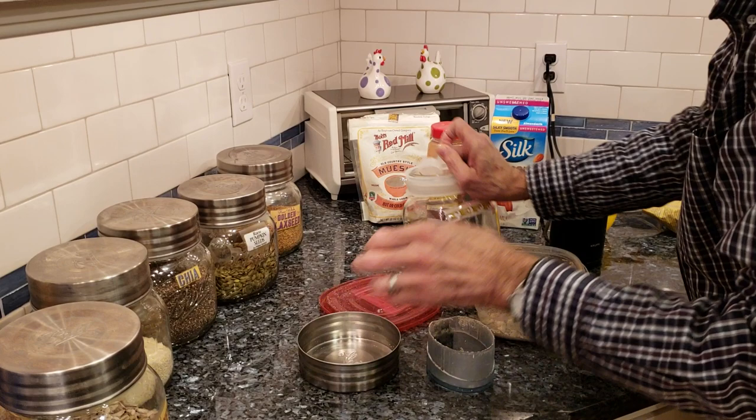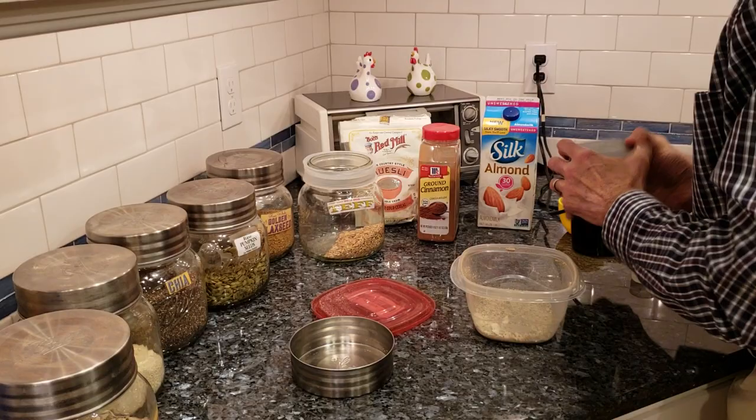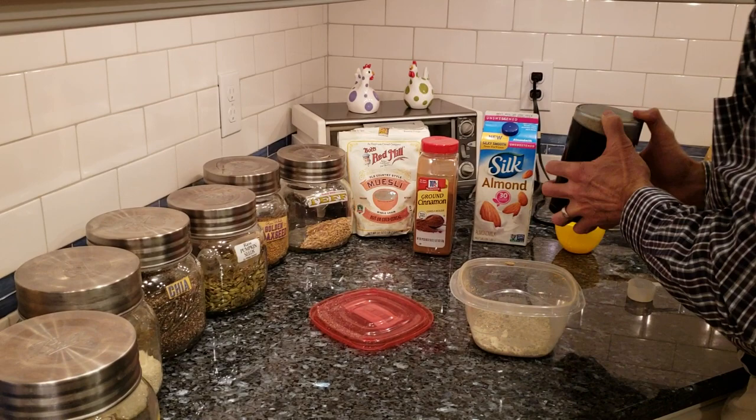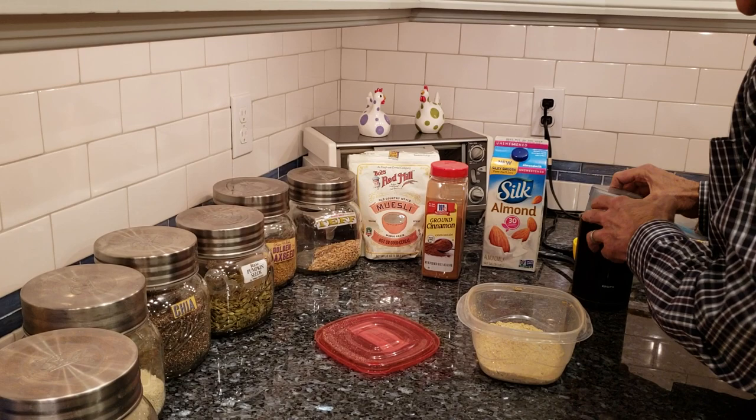And this says teff, but it's actually farro. Either one of those two grains I'll add to this. We grind this up. Clean it out.